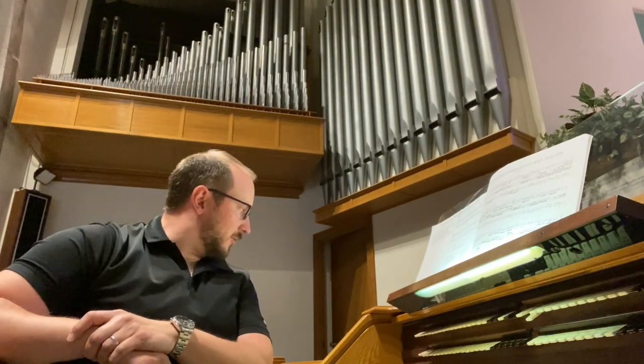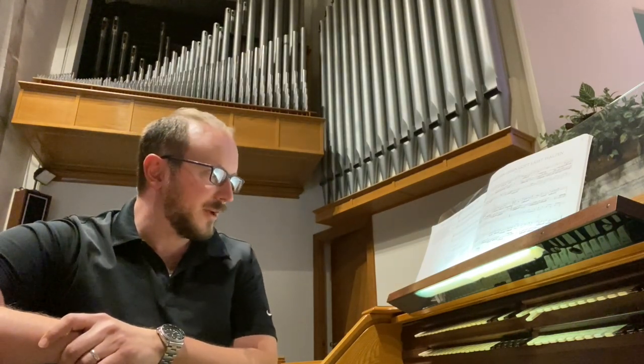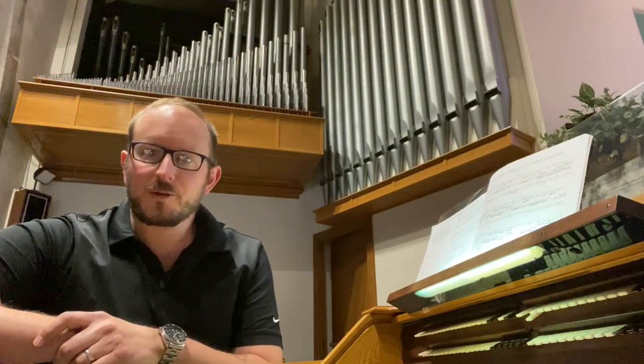Hello, this is Adam Diefenbach with Emery Brothers, and today I'm coming to you from the Consulate First Baptist Church in Lansdale, home of a 1972 Austin, opus number 2554. This is a three-manual organ of about 40 ranks, and it's an instrument that I have a personal connection to because I was the organist here in 2008 and 2009.